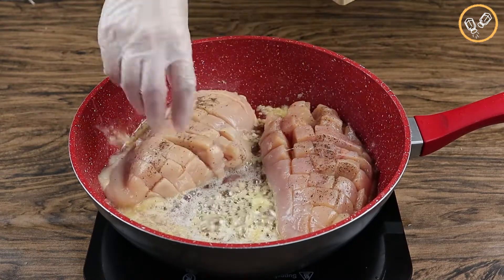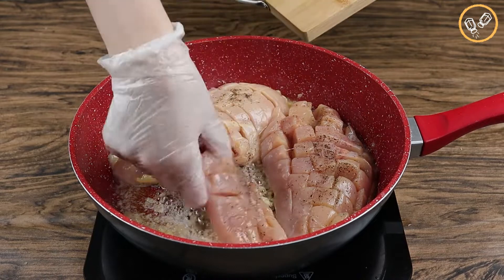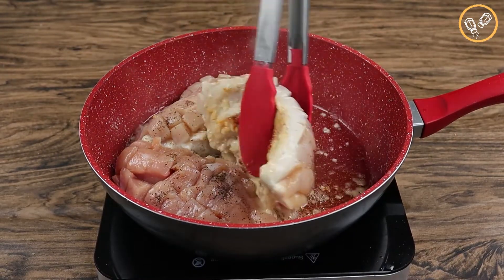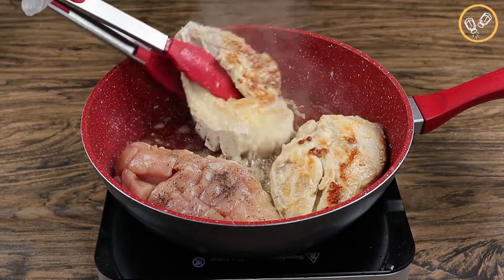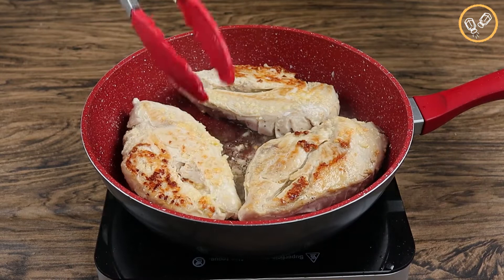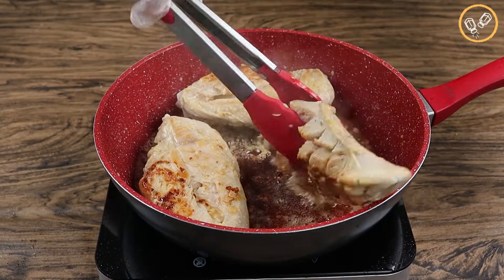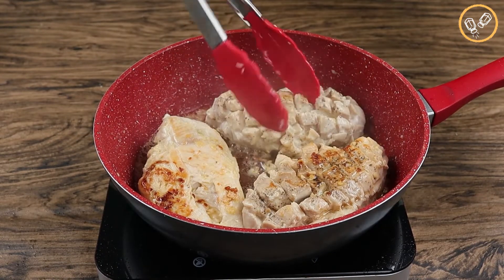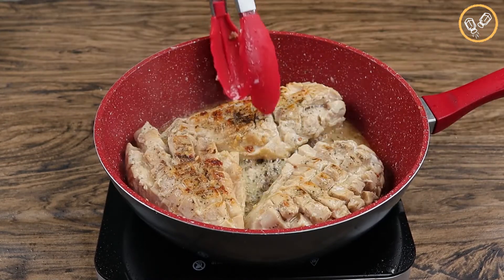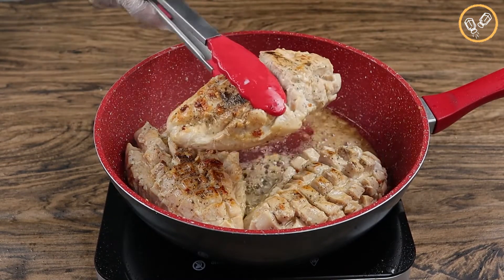Now let's add the chicken breasts. Let's fry it for about three or four minutes and then let's turn it. And let's fry it for about three or four minutes more. Now let's turn it again, and after three minutes more, let's reserve the chicken breasts.